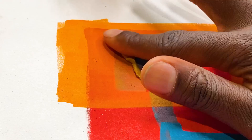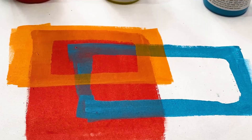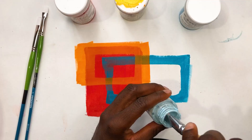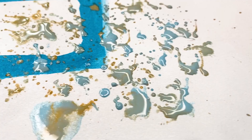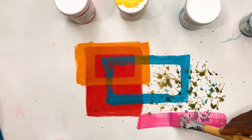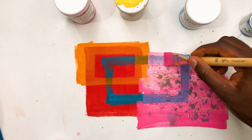One cool thing about the frisket is that because it's liquid and it's really easily applied to the canvas — even just by flicking it with a brush — you're able to create some really cool organic and natural textures and patterns to remove after you paint on top of it. So I'm just flicking it and seeing what type of textures it comes up with. This one took a little bit longer to dry because it was like little globs of the actual frisket dropping. But after about 25 minutes I was able to paint right on top of that.